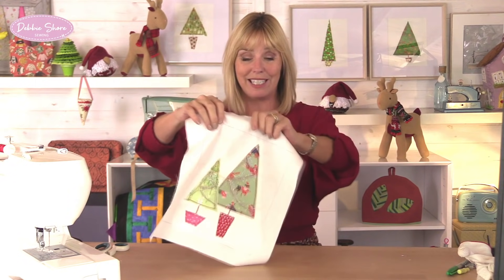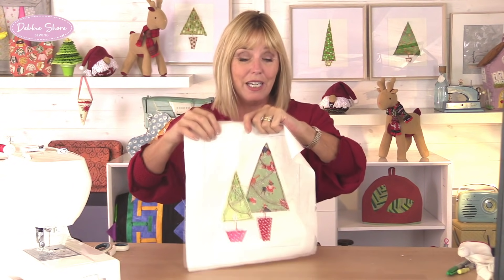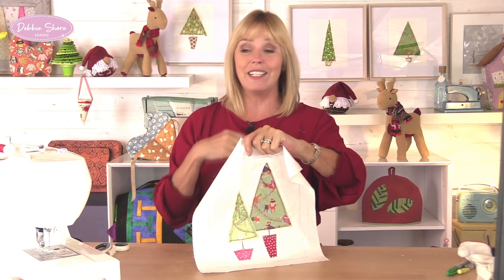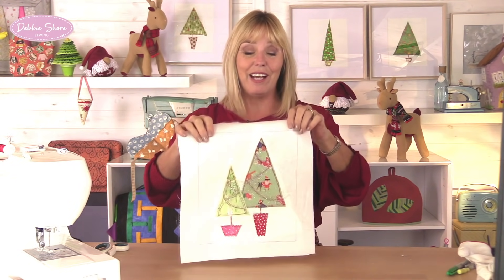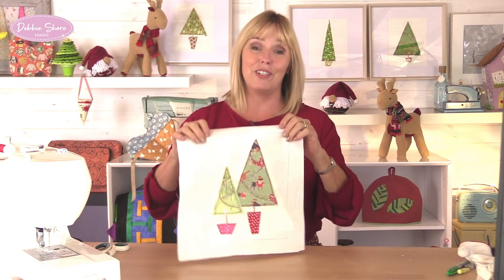This is what I'm going to show you how I made today — I've got two trees on this one — so I'll take you through all of the ingredients, all of the tools that I've used, and then show you how to make this really simple picture.